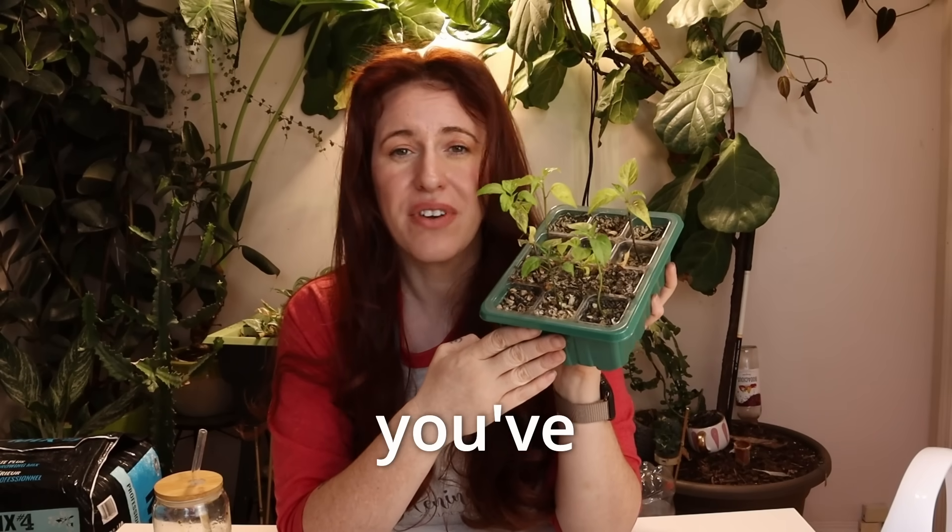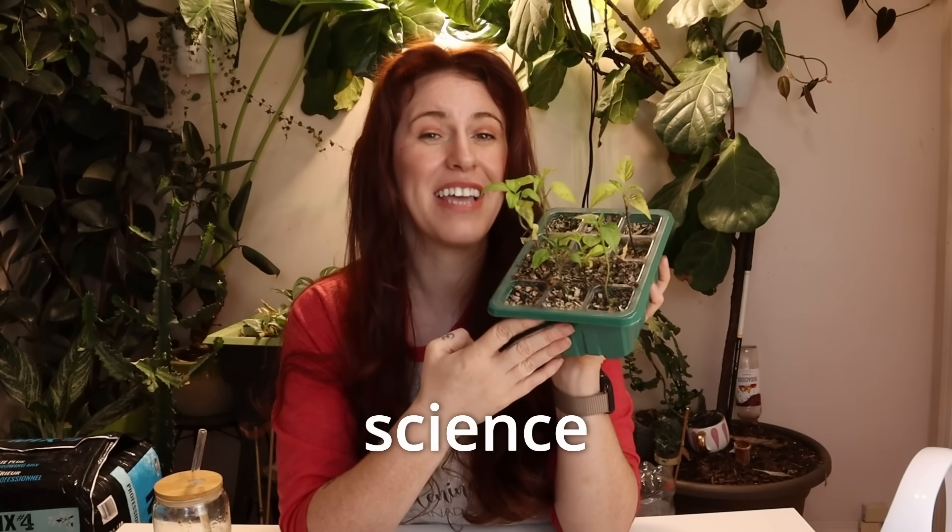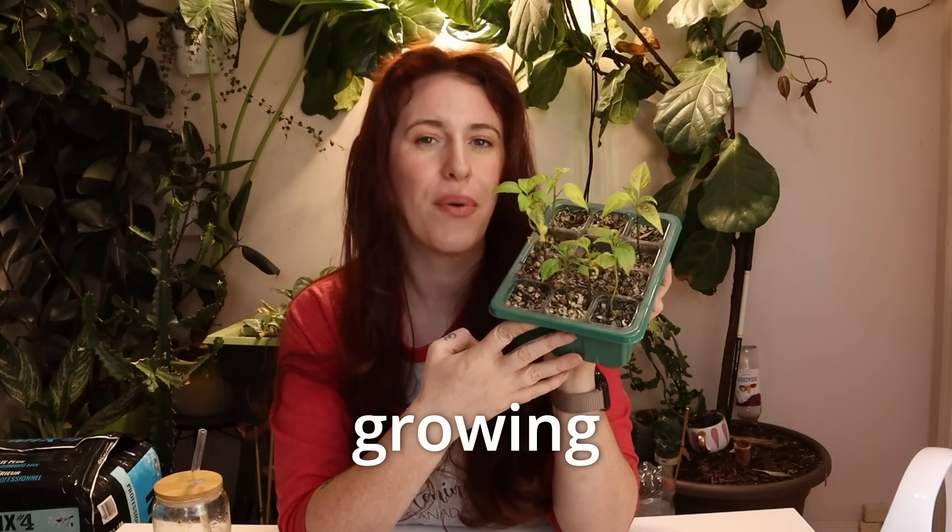Let's talk about six science-backed tips for growing peppers that I can guarantee you've never heard of. It'll make your bell peppers bigger and your jalapeños hotter. But there's no guarantee that the sass level will come down, because that's peppers — they're just sassy plants.